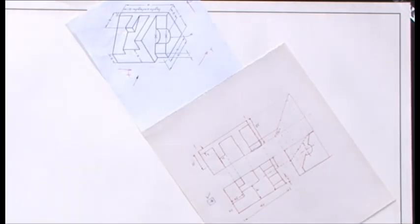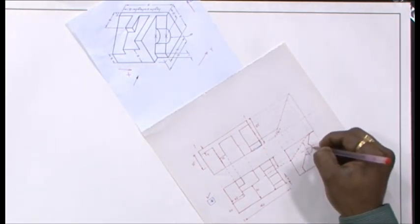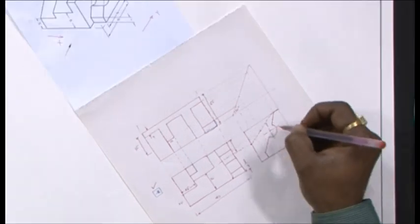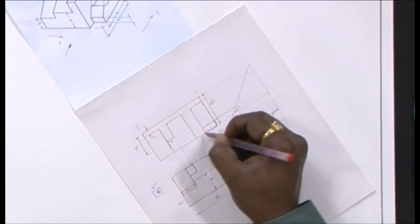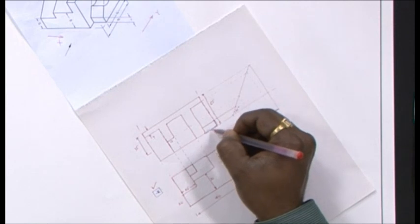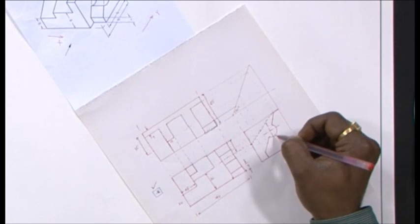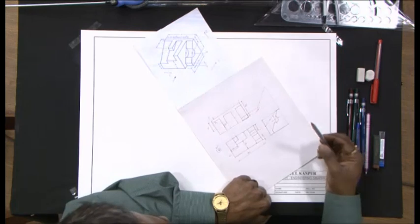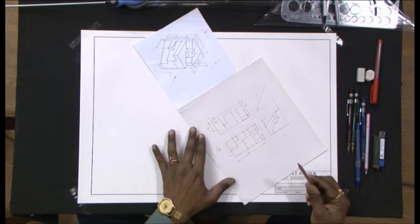One needs to be a little careful — in particular when trying to figure if one has missed a few lines or added unnecessary lines. For example, in this case I had added these lines before and I made this correction, but I may have missed a few lines. I will have to go over this object and over these three orthographic projections.